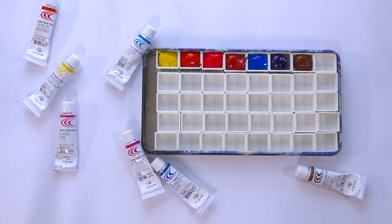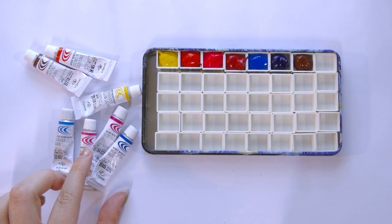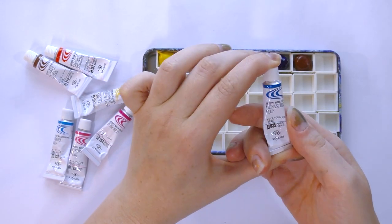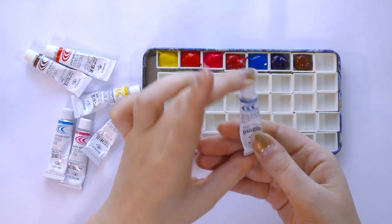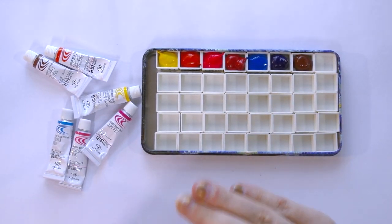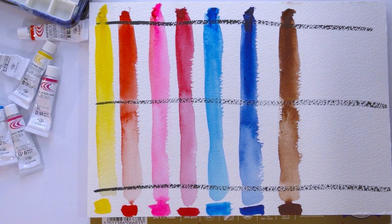Thank you guys so much for joining me for this Japan haul unbox and swatch. I can't wait to see you when we finish this out and swatch the other colors coming in the mail. You can find Kusakabe watercolors on Amazon — I purchased these in person open stock from Tokyo Hans, which is a large department store chain in Japan. If you have stores that carry Japanese art supplies, you might find them there. I'll pop as much information as I can in the description below, and when I do the full review I'll have all the info ready for you.